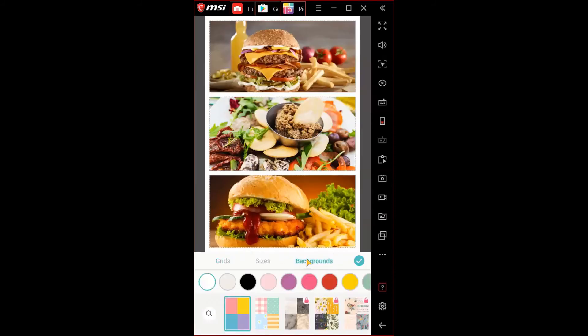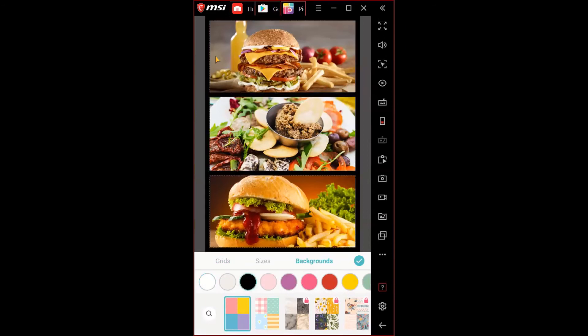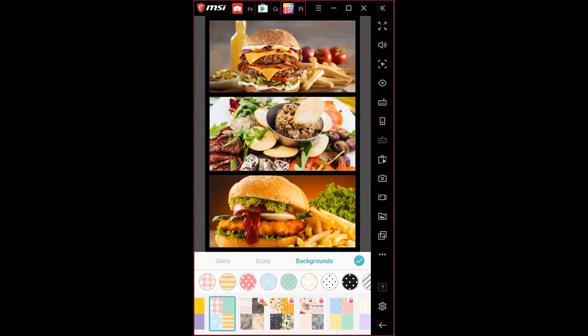Going back, you can also add backgrounds to the collage. Behind the images there's a white area that can be changed. For example, clicking a black color changes the background to black. You can also add different patterns. Options with a red lock icon are locked and require the VIP subscription to unlock — clicking a locked one redirects you to a payment page.